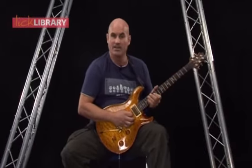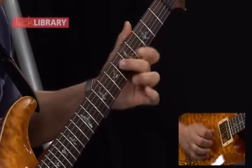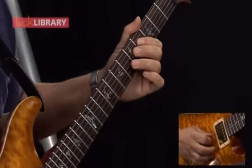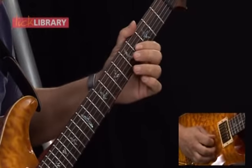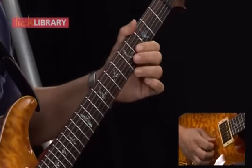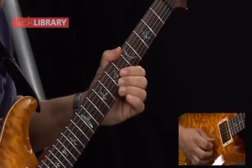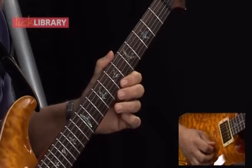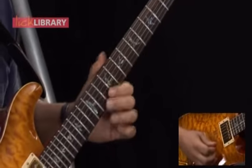Now we come to the next lick of this section — it sounds like this. I'm playing fourth D, and then sliding from fifth D to sixth D. I'm now playing four to six on the G, and then finishing this part of the lick on fifth B. Now I play seven B, and then slide eight B to nine B. I then play seven to nine on the high E, and then finish this part of the lick on tenth high E.